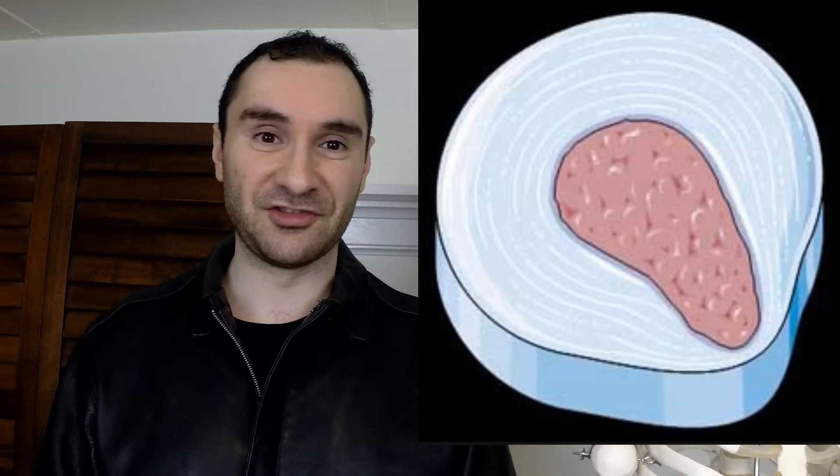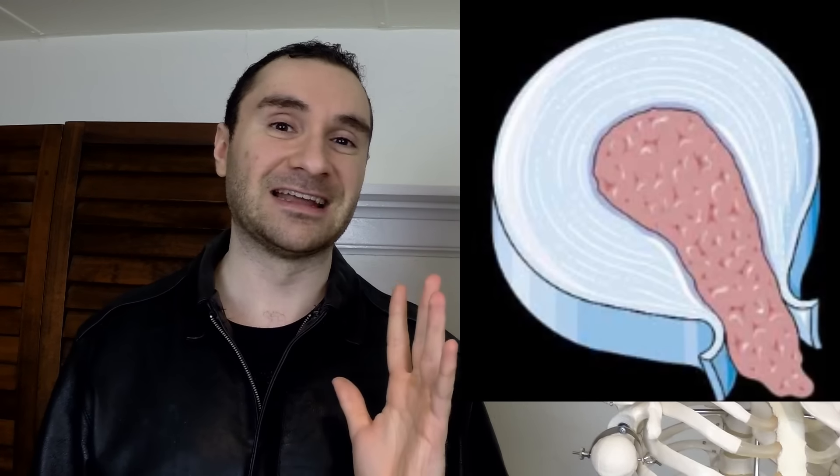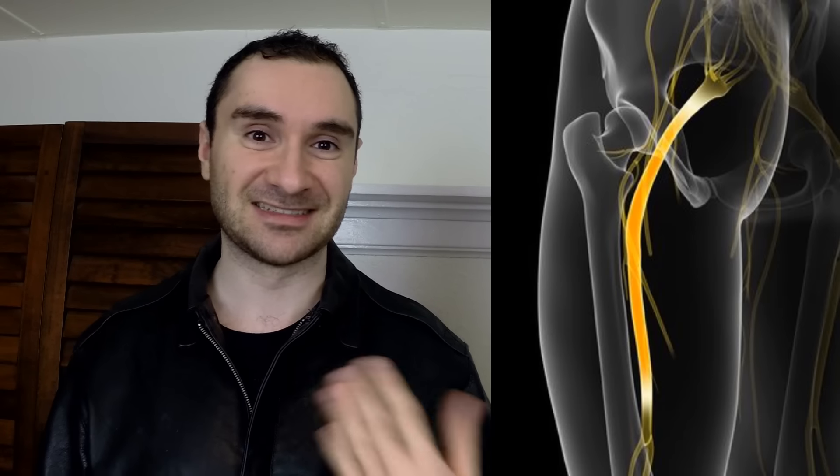With a disc bulge, that inner gooey layer is pushing out more on that outer layer, so the outer layer begins to bulge. With a herniation, that inner layer actually breaks through the outer layer and can begin to press on nerves that come out of your spine. Those nerves can become irritated and you could get nerve symptoms traveling all the way down that distribution pathway.